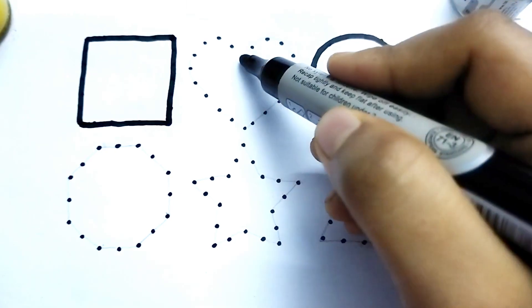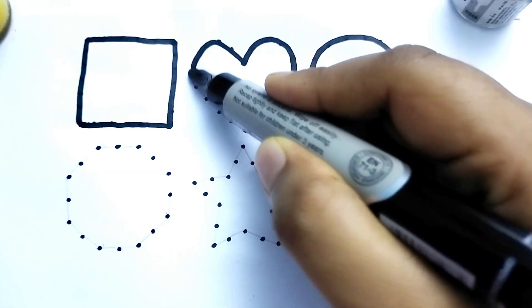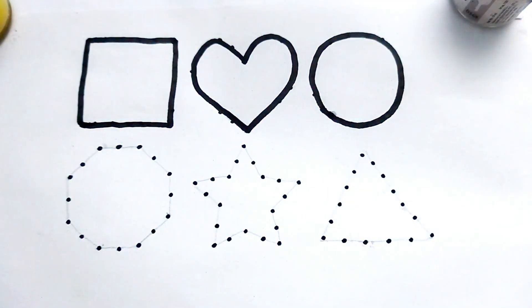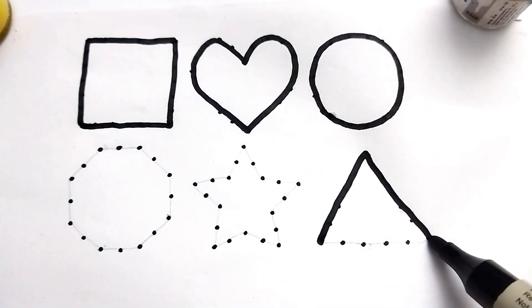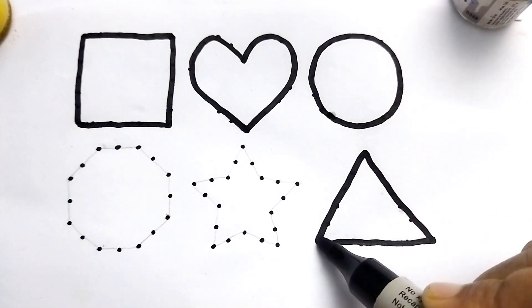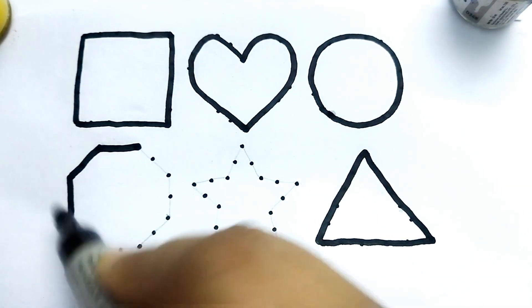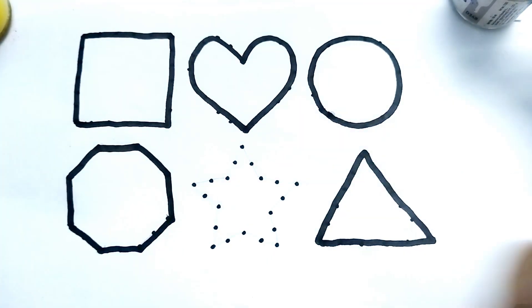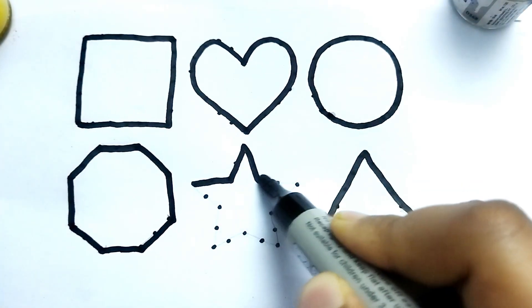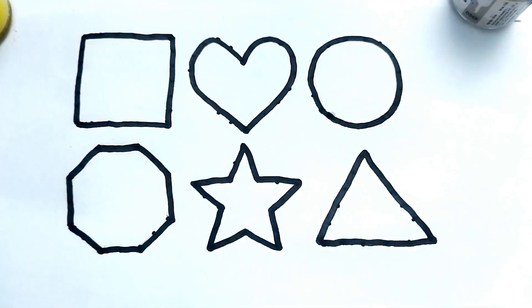This is heart shape. This is heart shape. This is triangle. This is triangle shape. This is octagon. Wow, so beautiful shape kids! This is octagon. This is star. This is star shape kids, let's learn colors painting.